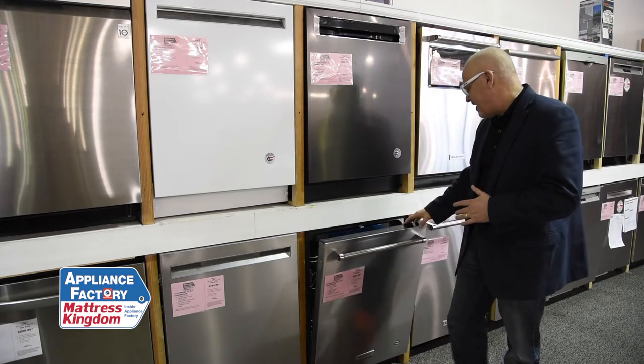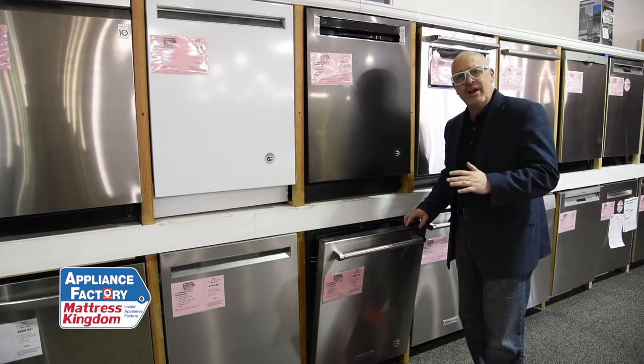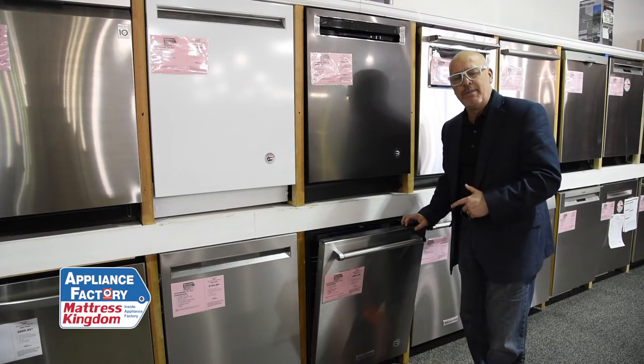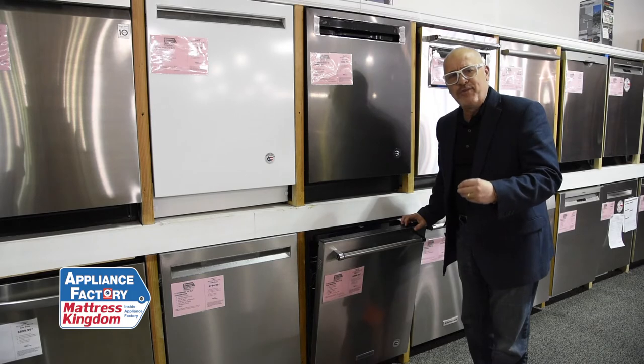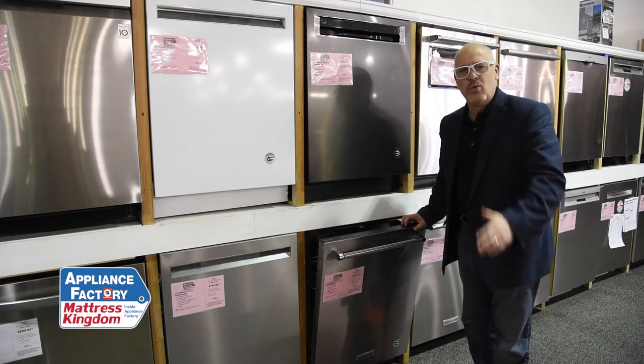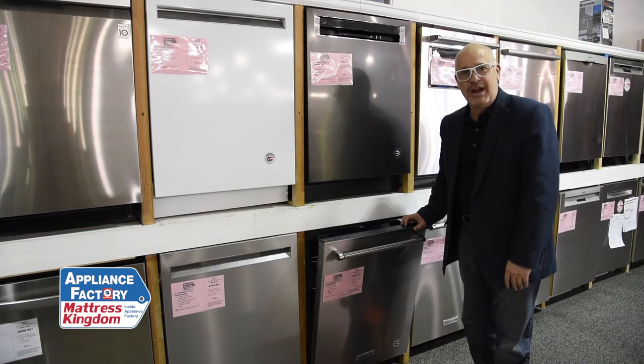You have a lot of basic settings. Sani rinse — I always make sure every dishwasher I own has a sanitized wash and rinse, because that has to be an option to keep it energy efficient. However, if you're doing your dishes, don't you want them sanitized each and every wash?